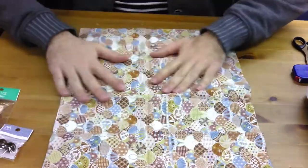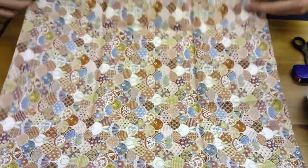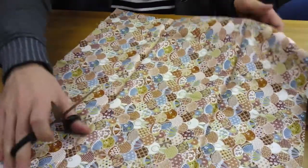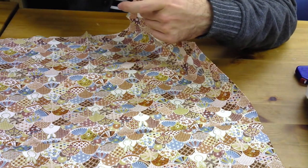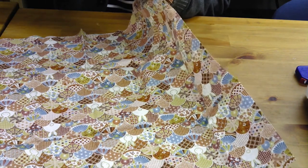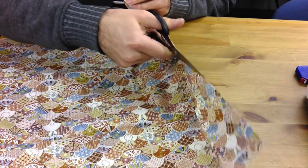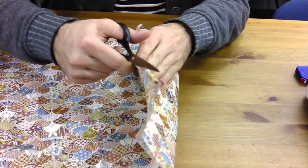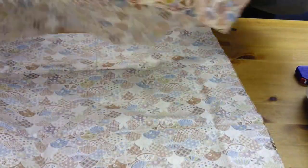This is going to be more than what we need — even half of this is probably more than what we need. But we're going to use half of it. So let's cut this. It doesn't have to be super perfect; as long as it looks pretty good, we're okay with it. Now let's put half of this to the side — we're not going to use it. Use that for something else later.